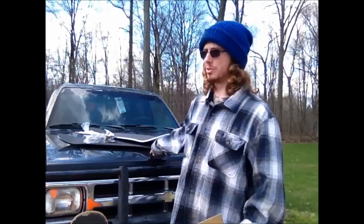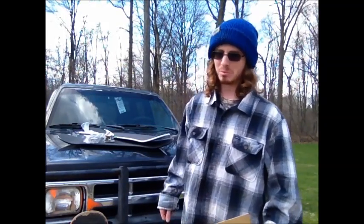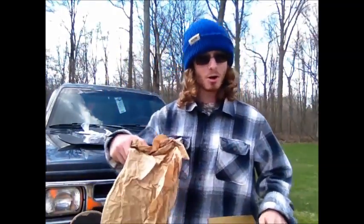This one needs valve seals, which is going to take some work because that's deep in there and I don't want to screw it up. So that's going to be done professionally. It's probably going to cost me a pretty penny, but it's whatever — as long as I can afford it, it's all good.